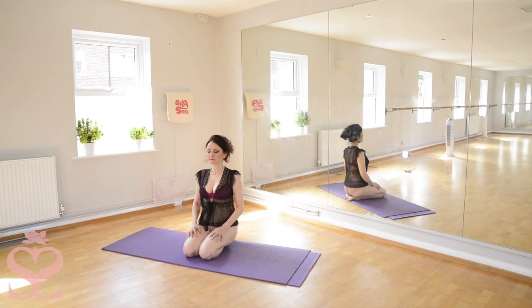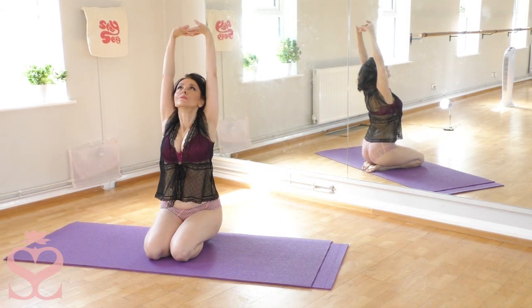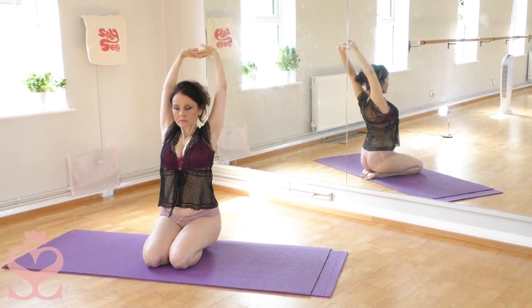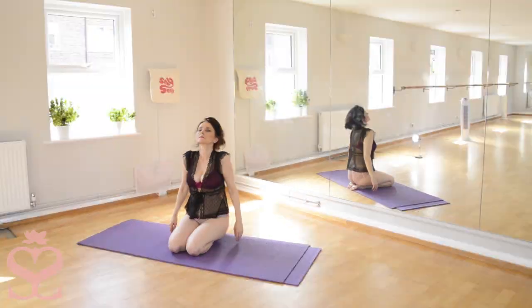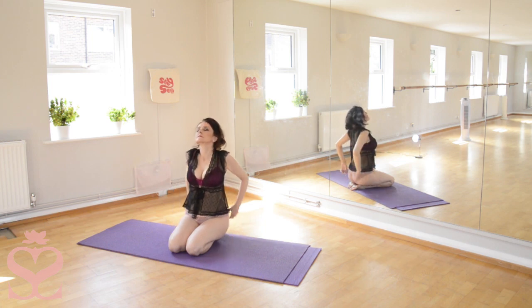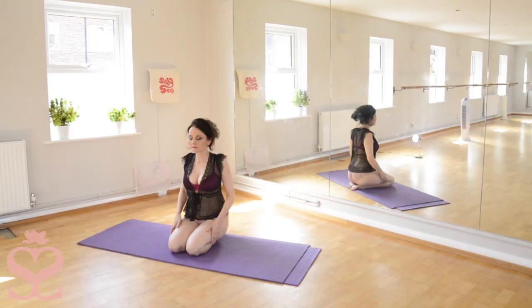Let's start now by loosening the shoulders, stretching the heavenly stretch, and circle, going forward and back, freeing any tension from the upper back and neck.